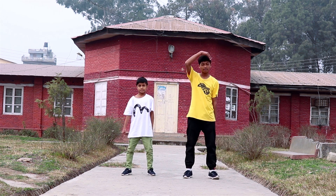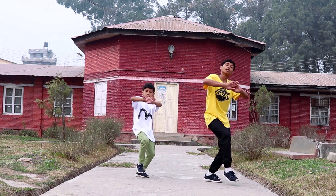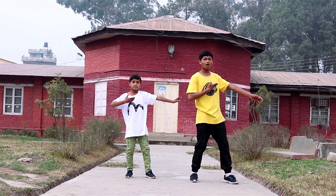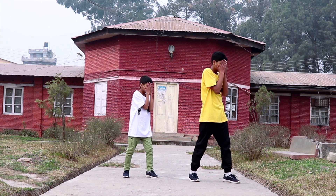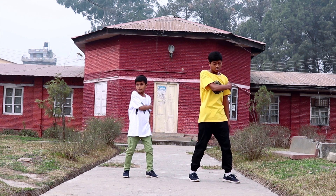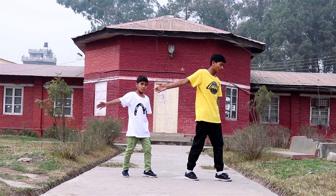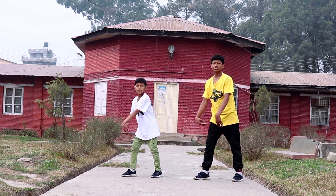Okay let's do one more time: 1, 2, 3, 4 and 5, 6, 7, 8. Now from here you go jump, jump, hit three, four and turn. Now one, two and go back one, two. Okay so five, six, seven, eight, one, two, three, four, five, six, seven, eight and then shake with your shoulder and chest.